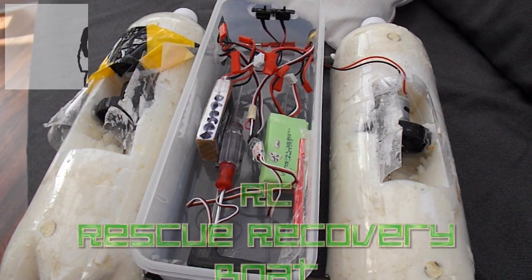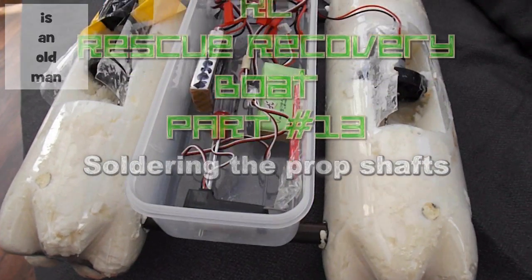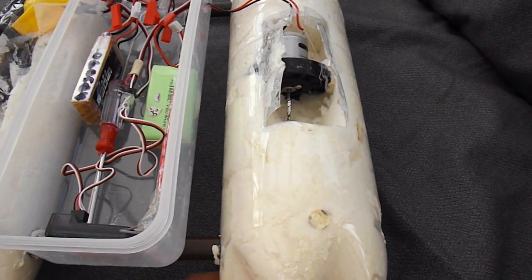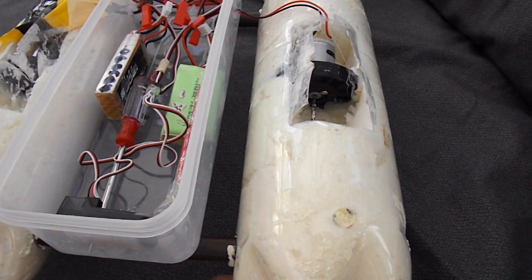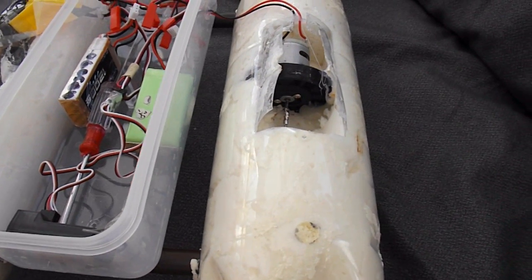Hi guys, another episode in this long-running series on this rescue boat. As you probably know, the propeller shafts keep working their way loose with the forwards and backwards steering that I'm using. It actually pulls the propeller shaft off the motor shaft.